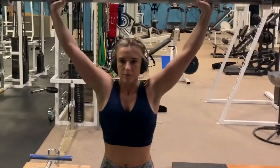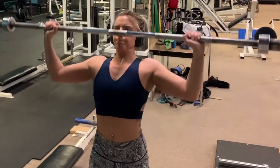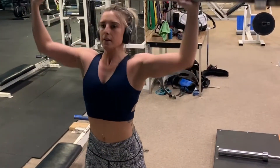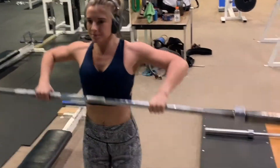Grab the barbell and make sure your wrist is over your elbow. As you come down, tuck your head back, then push up bringing your head forward like a turtle. Once you're at fatigue, bring the bar down keeping it close to your body.